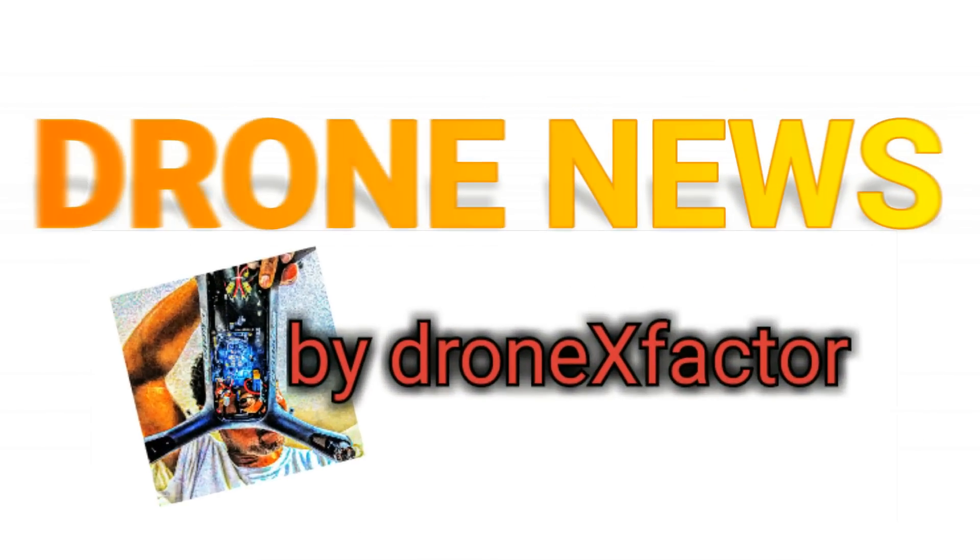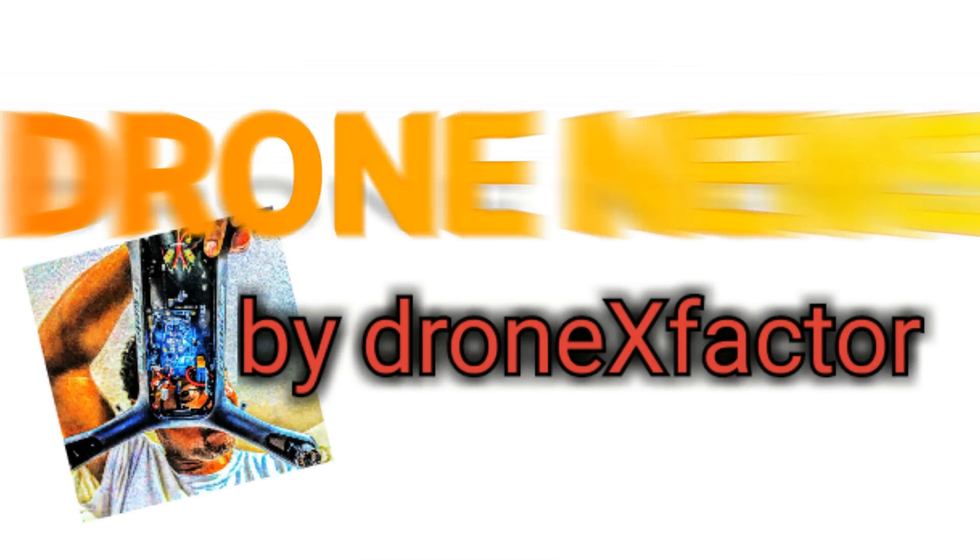Dear DJI, my name is Xavier Arthur, also known as Drone X Factor, and I hope that you're watching this video today because I have a few key features that I think you should implement in your existing drones, and if not, in your up-and-coming drones that will help us to accomplish more in less time. Let me get straight into my suggestions.